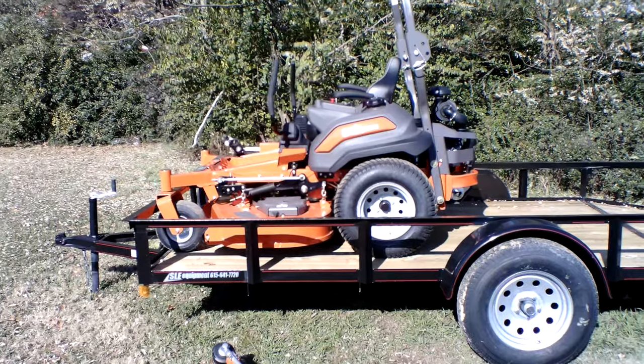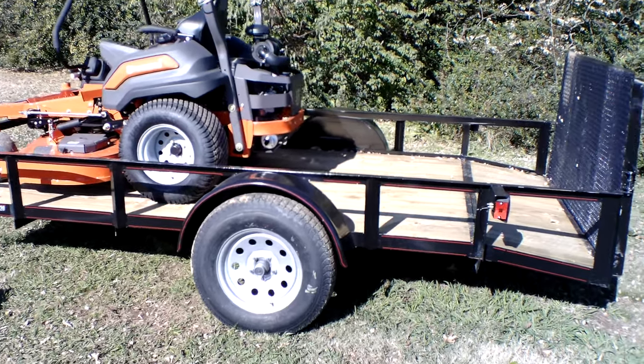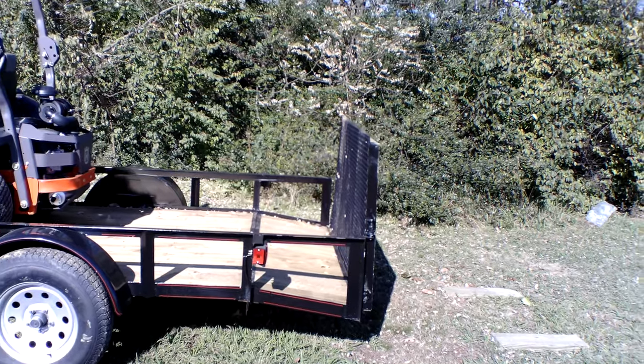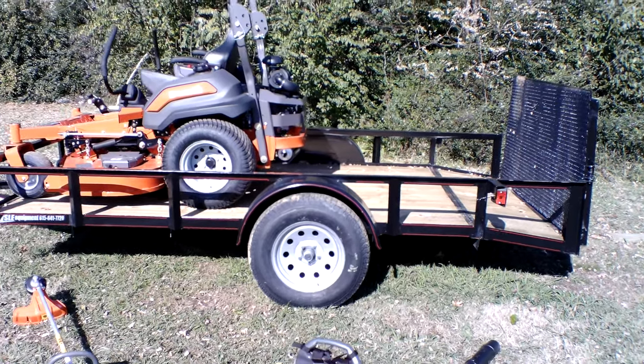Also included in this package is a 6x12 utility trailer. This trailer comes with new tires and wheels, hinges on the latch on the gate, as well as side marker lights. Comes with a 2-inch hitch.